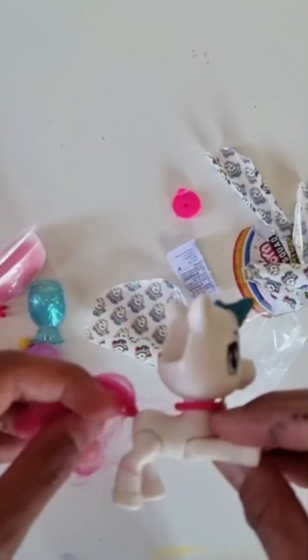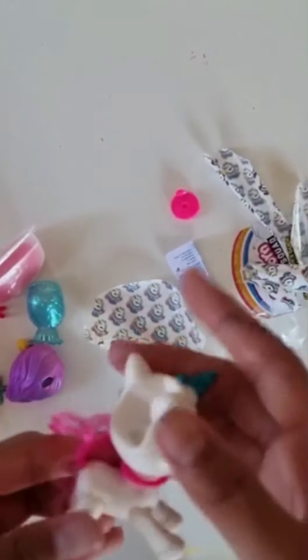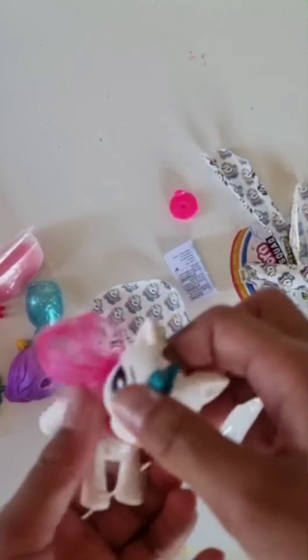She even has a real tail, and you can also bend her legs and the mane. She looks amazing.